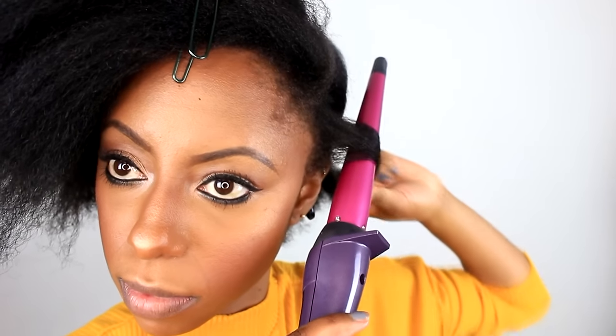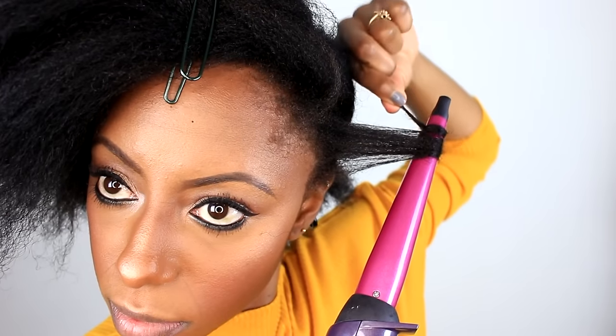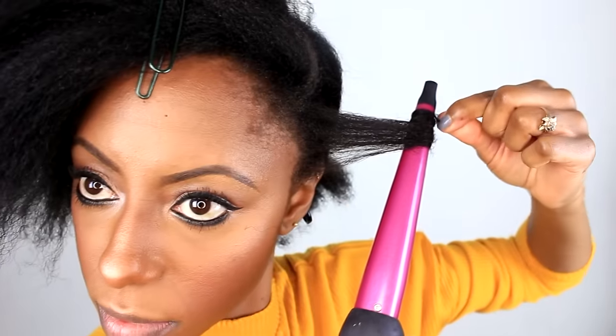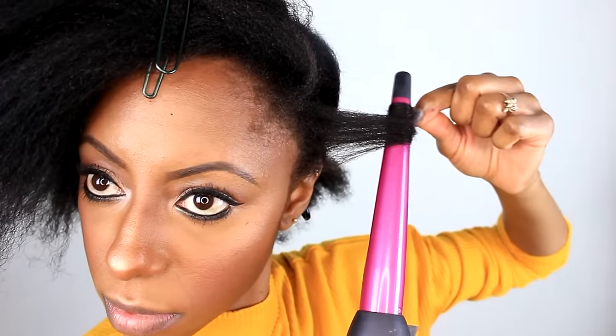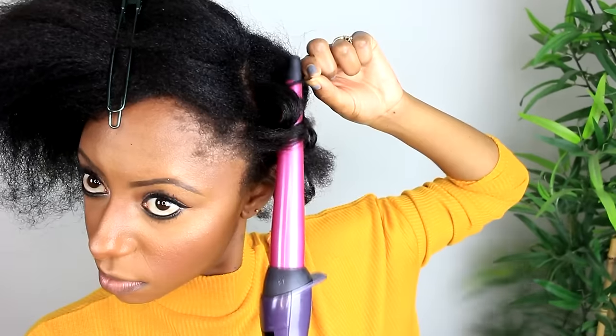This time I'm using a wand curler, so I am doing some heat styling. But because my hair is moisturized, I'm not worried. Simply wrap your hair around the wand, wait a couple of seconds, and then release the curl — and there you go, you have your nice spiral curl. I'm just going to continue to do this throughout the entirety of my head. My hair feels so amazing. You can tell when your hair is moisturized — it just acts right when you style it. The wand curler is set on 380 degrees.